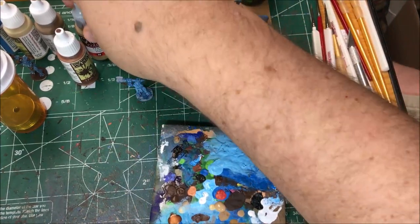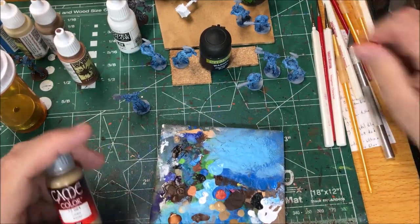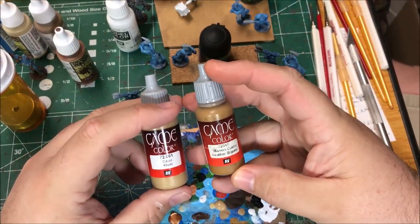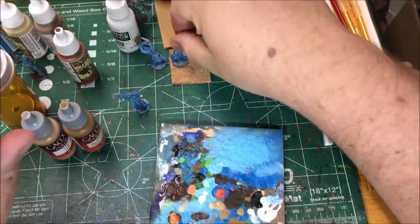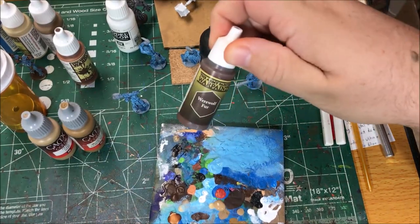Next up on these guys I'm gonna paint the loincloths and fur. I'm gonna use a couple colors — khaki and leather brown. And then the fur on a couple of them I'm gonna use werewolf fur.